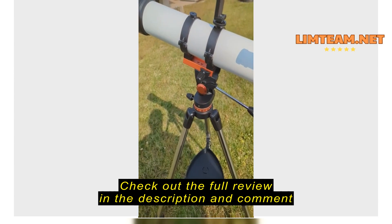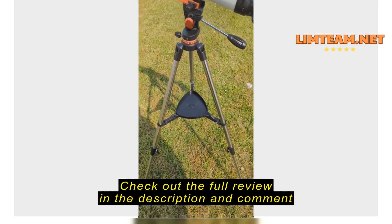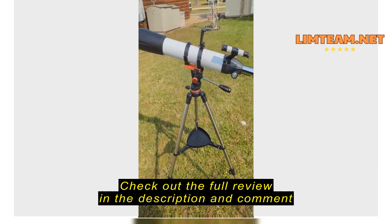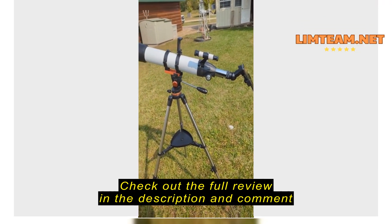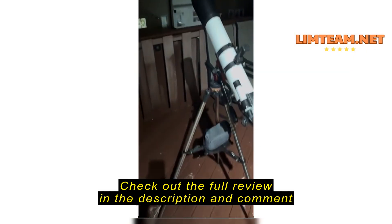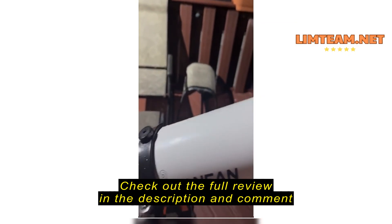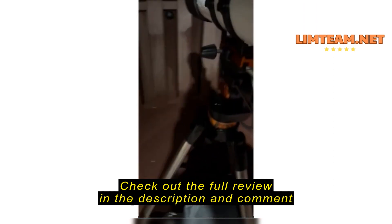It's got a nice smooth focus knob that goes in and out. The tripod has a really nice swivel on it, nice tripod elevation and azimuth controls, and a nice tray on the bottom for all the accessories and extra lenses. It's really easy to set up and the magnification is pretty nice — full 360.